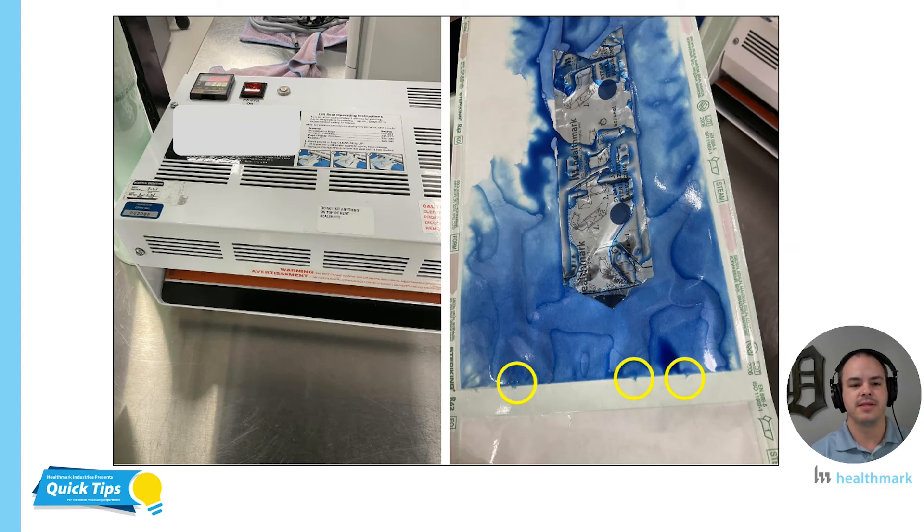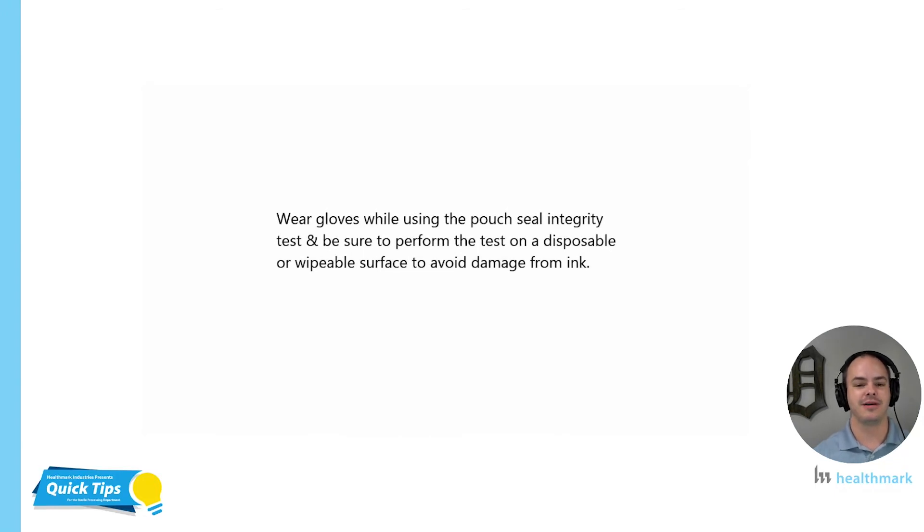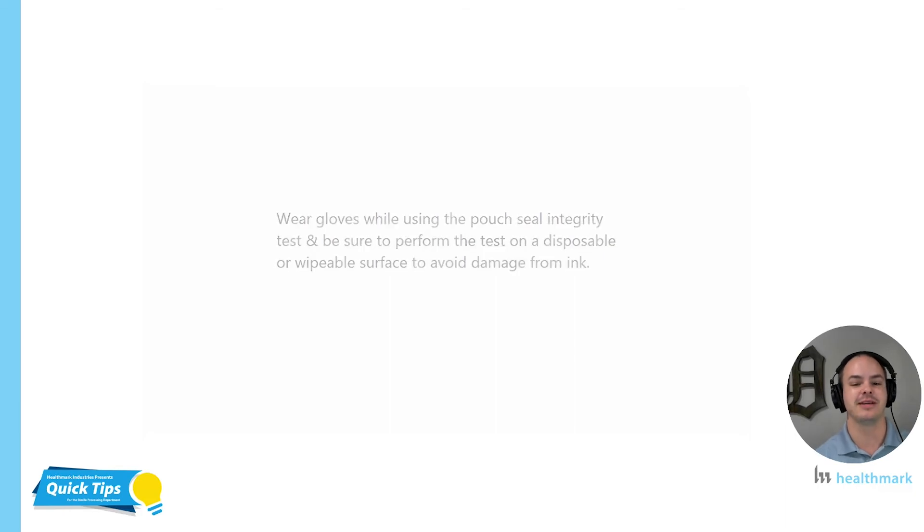Another really important thing with heat sealers is that accreditation agencies are coming into departments and asking about this equipment — how are you testing it, how are you verifying that it's working properly? The picture on the right shows a very simple dye test you can do that will help you identify even small defects that may be hard to see with the unaided eye, so you can address the problem before it gets really bad. This is one way to test your seal and document it. I wanted to show you a quick video of it — this is a video that Steven Kovac did for us, and it gives you a perfect idea of how to run the test and how easy it truly is.